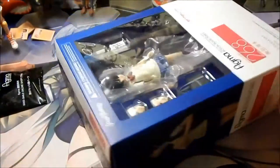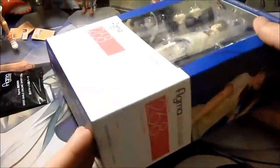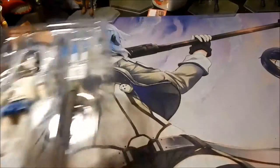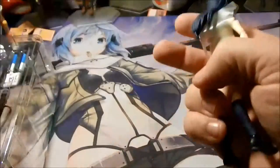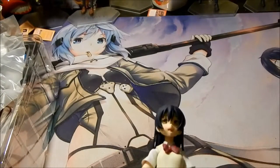Here we have the box. Here we have everything that comes with her. Let's set everything off to the side while we go through this. Here we have the Figma herself — Sonata Yumi.